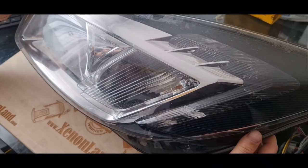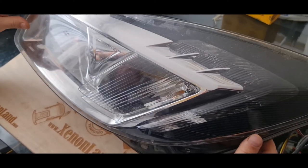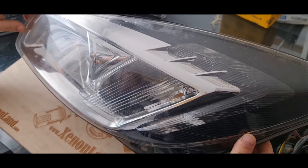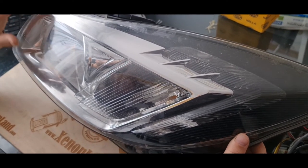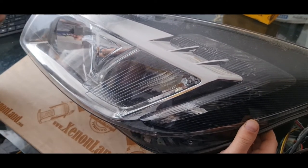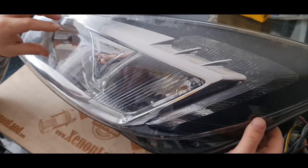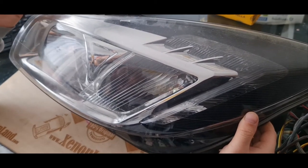Hi guys, in this video I will show you, in case of full beam failure, what you should do in order to repair your headlight. Actually, if you have a low beam but you don't have a full beam at your Opel Insignia bi-xenon headlight, basically it's beyond repair.